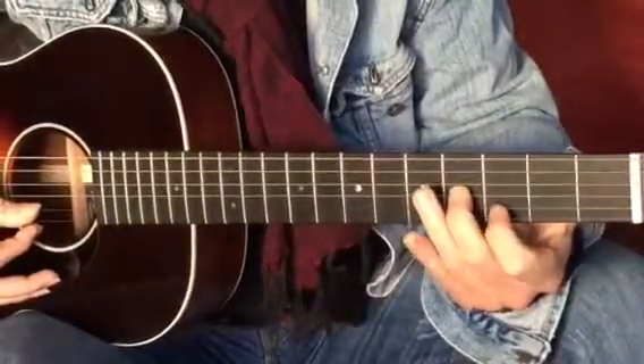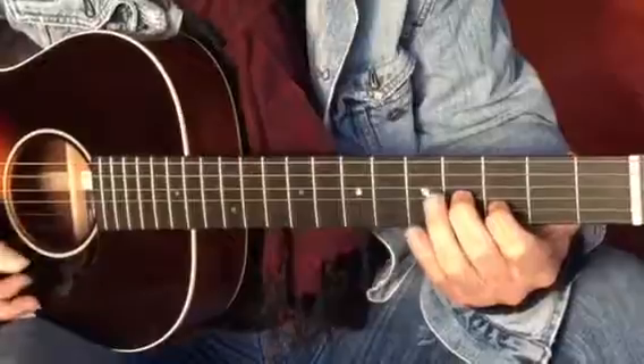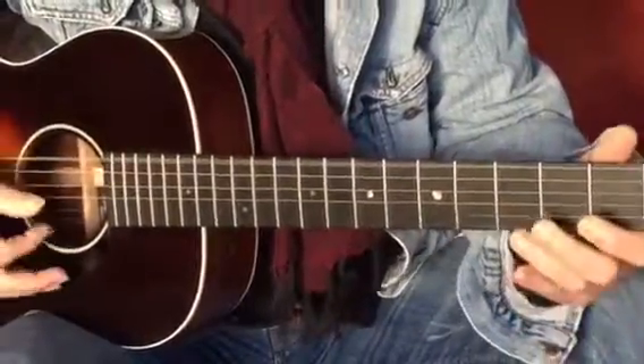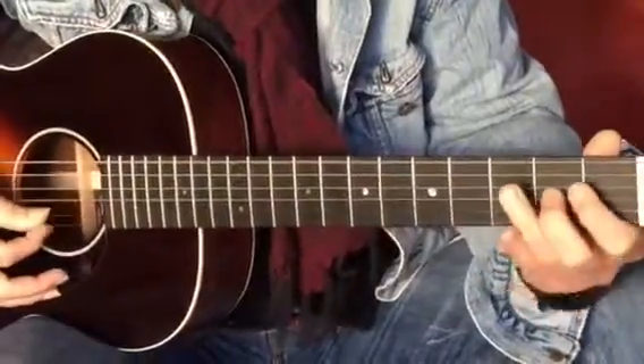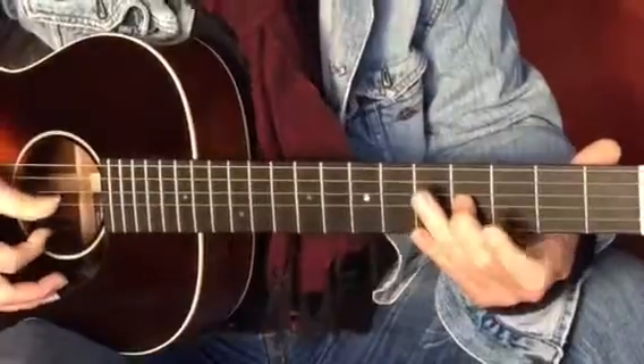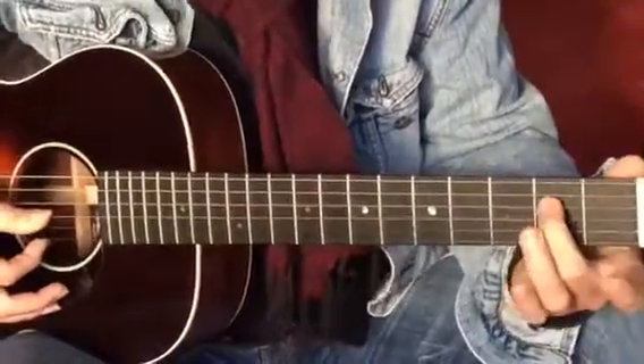Slides fourth fret, first finger grabs that second string note, then plays the top string open — sliding into a little chord like that. Top string, third string slide, second, first string sliding the third string back open, finishing on the fourth string.